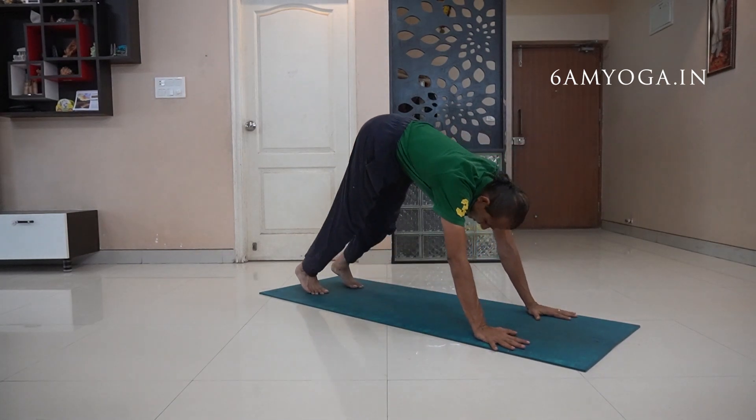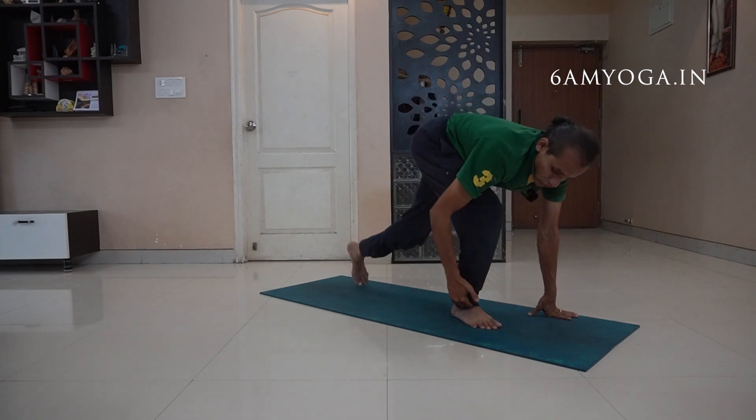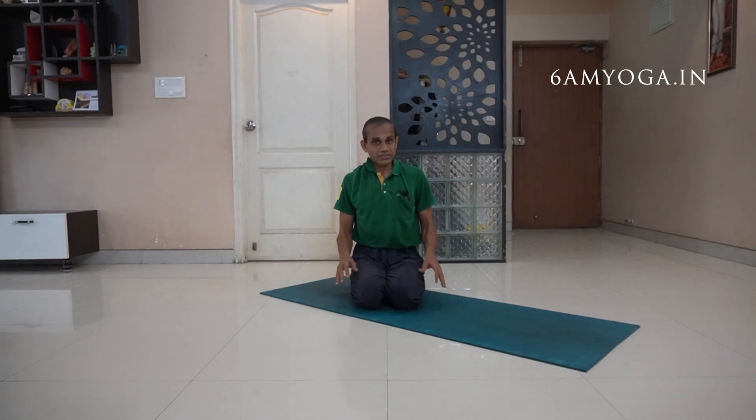I have seen many people jumping with a hard sound like this. When you jump like this, the joints — your ankle, knee, hips, back — all are impacted.